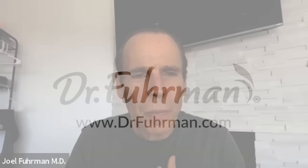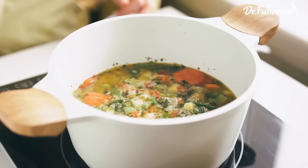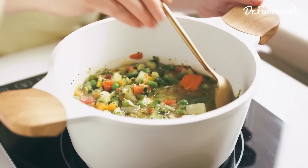I do best when I stay with my dietary skeleton, and my dietary skeleton keeps me with a salad and a soup for lunch — a big salad with a nut-seed-based dressing and a bowl of vegetable bean soup. It could be chili or stew, but usually it's a soup I made on the weekend.